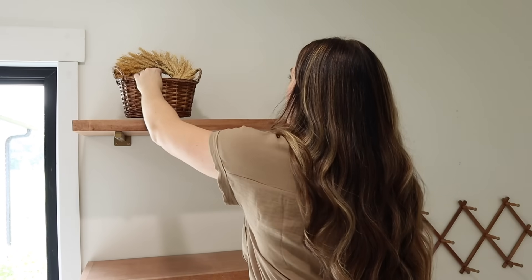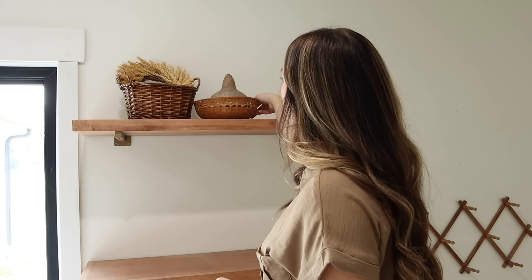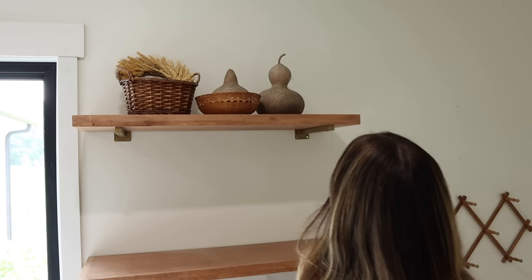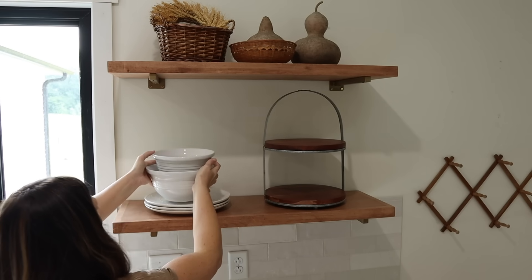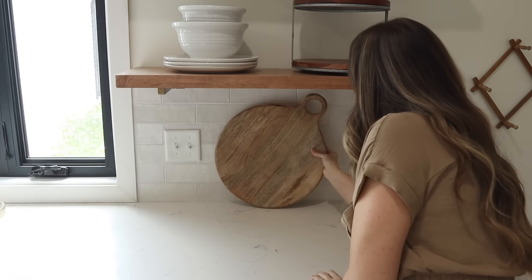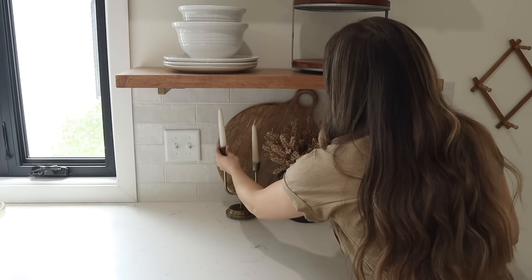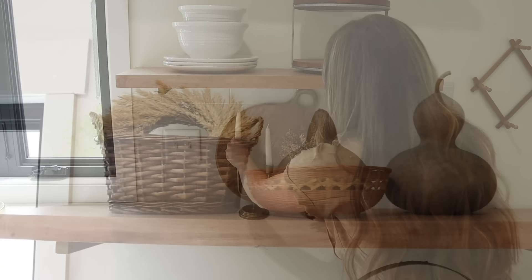On the other side I'm adding a basket with a small wheat wreath, another basket with a dried board, a cake stand, some plates, and mixing bowls on the second shelf. For the bottom I'm adding a cutting board to hide the electrical outlet, a vase with faux florals, and some more candlesticks.